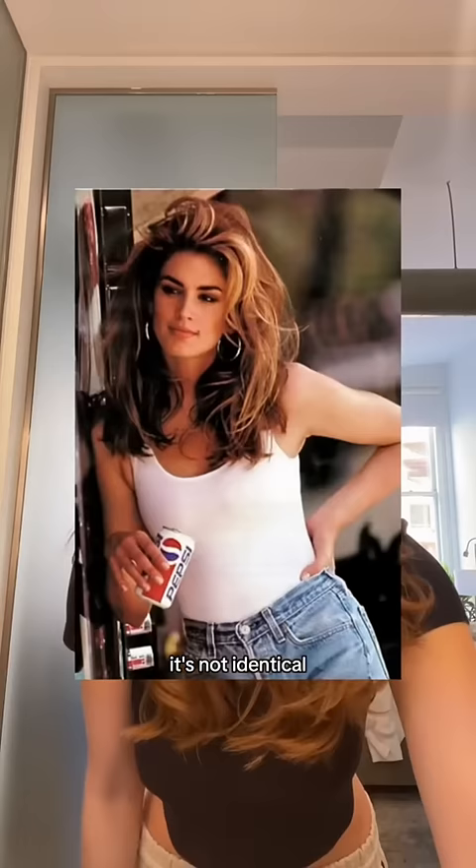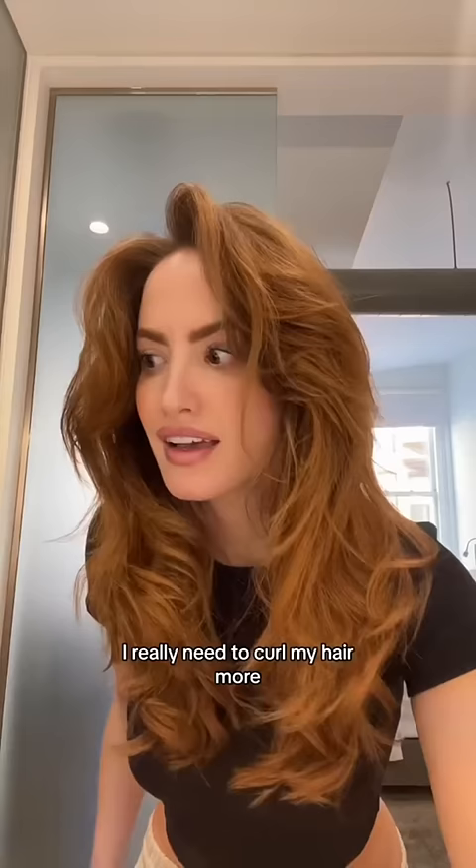Whoa. Okay, did this actually work? It's not identical, but it's pretty close. I really need to curl my hair more. But even with Cindy's iconic hair, I still don't see it.